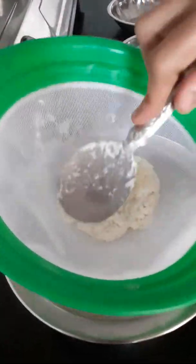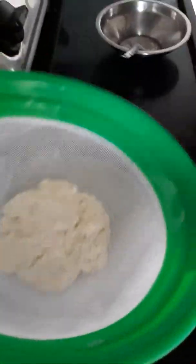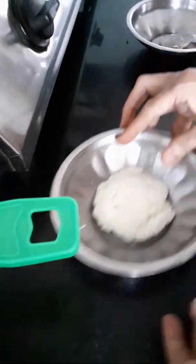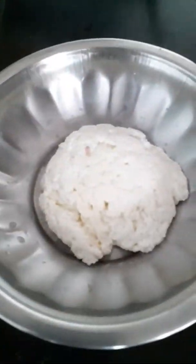Now, take the milk in a bowl and put one glass of water in the bowl. Add a glass of water. The milk is ready for it.